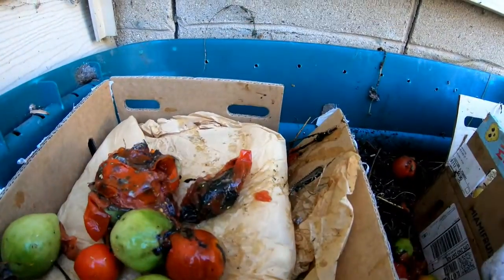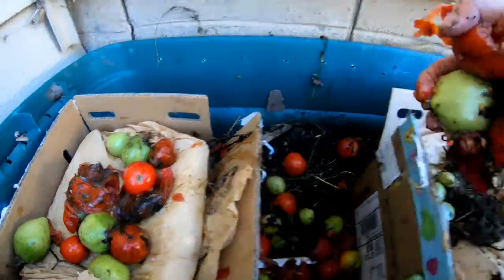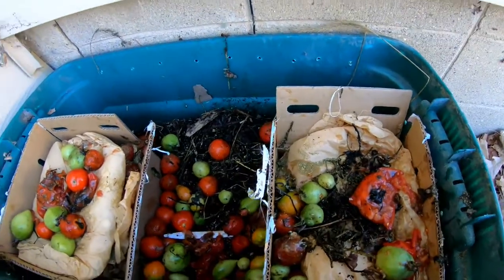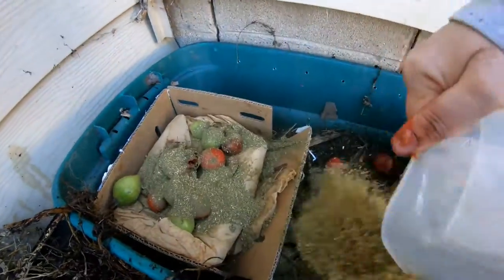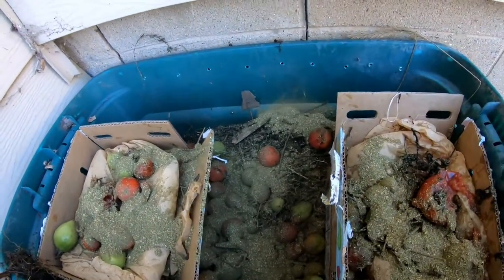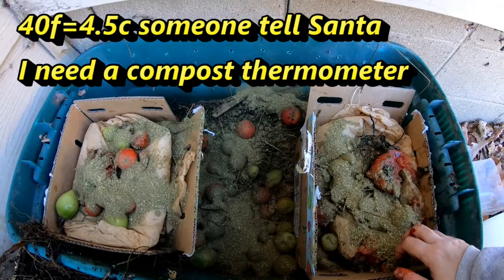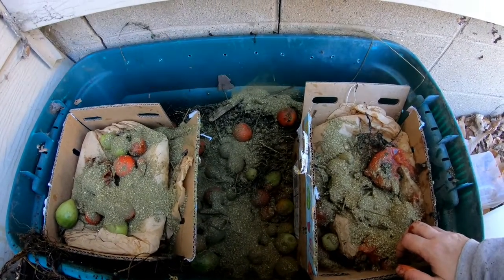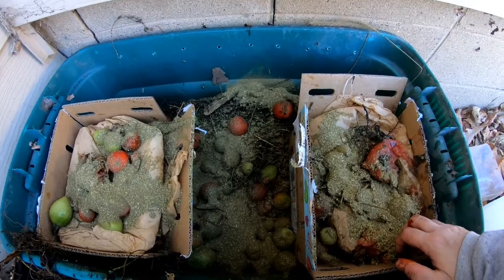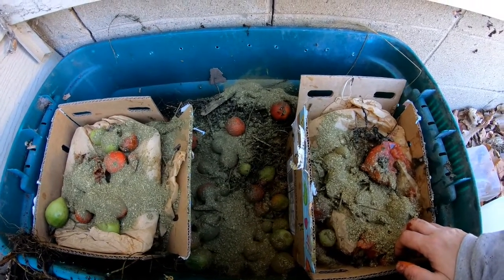I'm just going to fill everything else up here a little bit, and then give them the rest of the alfalfa that I brought out. Being that the weather is currently about 40 degrees Fahrenheit — I'll put the Celsius below — I'll put all the old weeds and stuff that I had in here on top of this. And hopefully this will keep them warm. And if we get a warm day in the middle of winter, we'll come out here and take a peek.